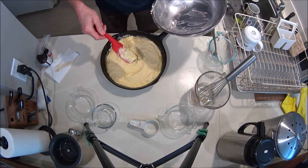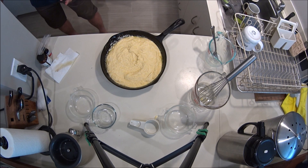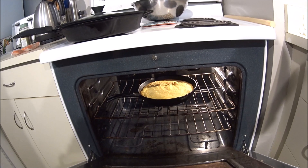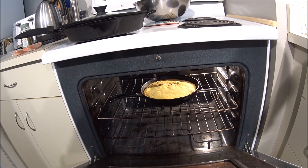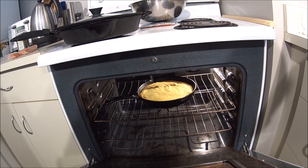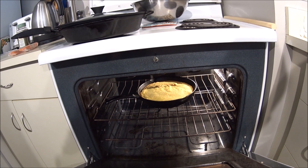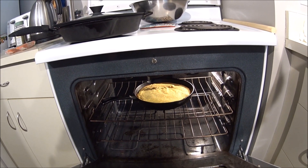Stick it in the oven and it'll be done in 30 minutes. It's been in there for half an hour and it's not completely brown on the top, so you can leave it a little bit longer or you can eat it like that — it doesn't really matter, it's up to you. It's basically done.